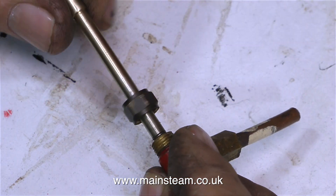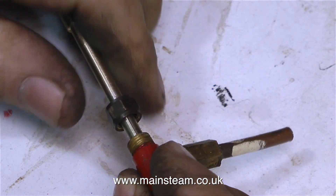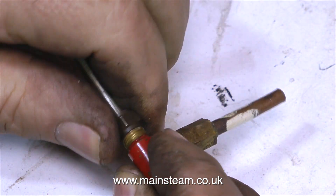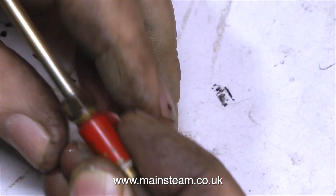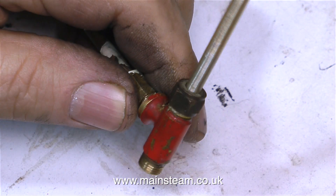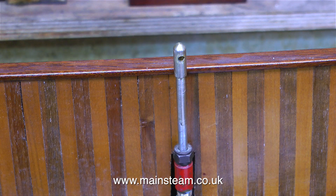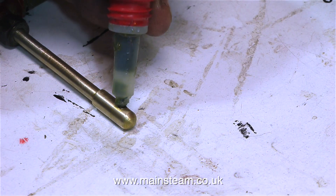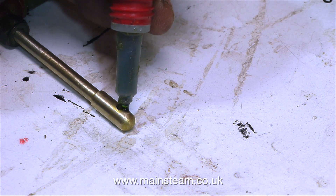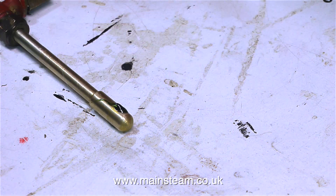Then I drilled a hole into the end of this extension piece. All I then had to do was take the original valve spindle, put it in the lathe, and turn the end diameter to fit into this hole, put them together leaving a slight gap, and seal the join of the two parts. Then I drilled a cross hole at the end of the new spindle, and used some Loctite 638 to hold in place this piece of stainless steel.